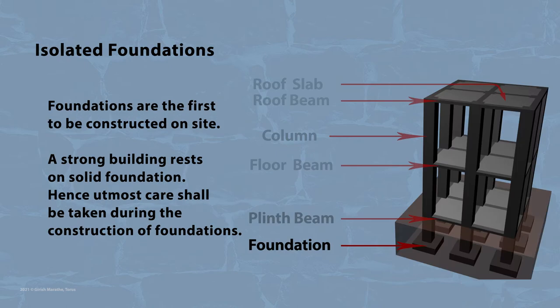Foundations are the first to be constructed on site. A strong building rests on a solid foundation; hence, utmost care shall be taken during the construction of foundations.